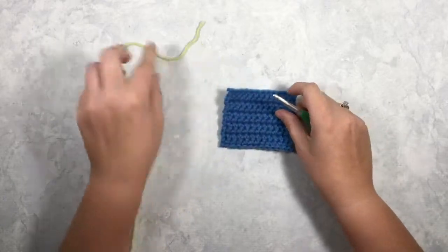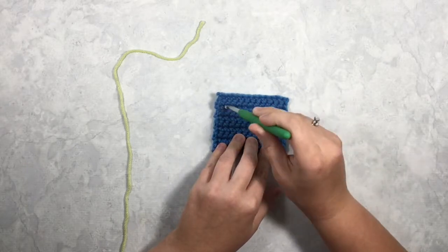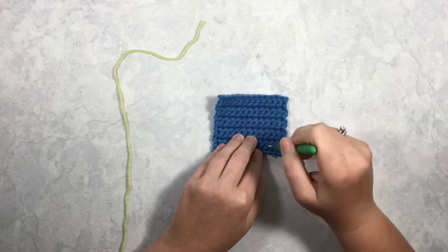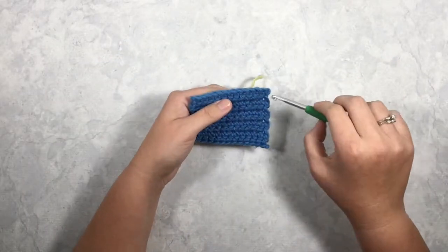You can surface slip stitch along your rows parallel to your rows, or you can surface slip stitch perpendicular to your rows. I'll show you how to do both. First we'll start with parallel.